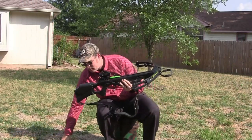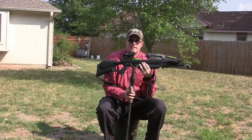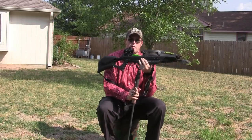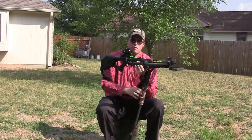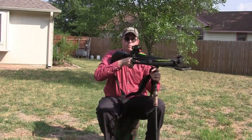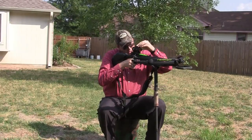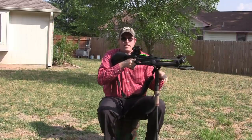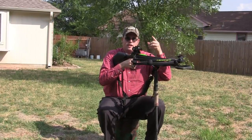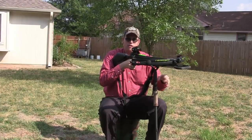Another thing I absolutely swear by is a monopod or a bipod — that's going to help your accuracy and give you a good follow-through. It's a lot like shooting a rifle in that regard. When you have the monopod set up, you can easily steady on the shot, turn on your crossbow, and sight with whatever sighting system you have. I have a red dot scope with three different dots: one for about 20 yards, one for about 35 yards, and the bottom one for about 50 yards on this bow.